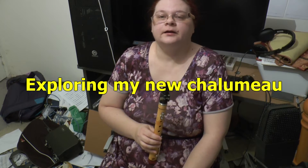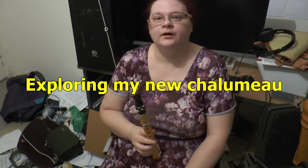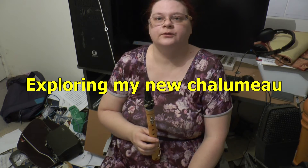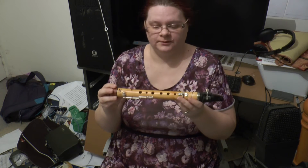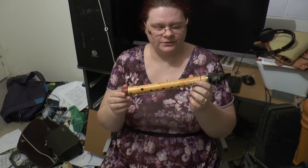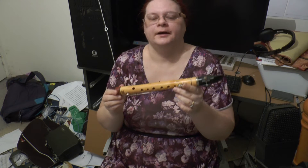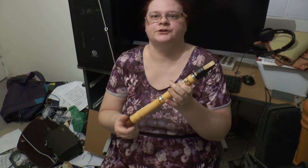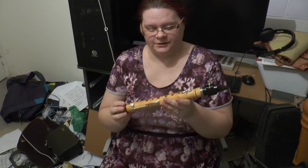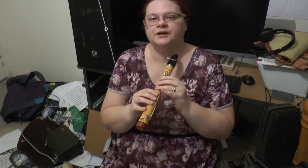Hi there, Clarinet, Chalamo and Recorder fans. I'm just bringing you a follow-up video on my new Chalamo. It's slightly different to other Chalamos — it has three keys, including a register key on the back. What makes the fingering really interesting is the bottom octave is actually the same as a Descant Recorder.